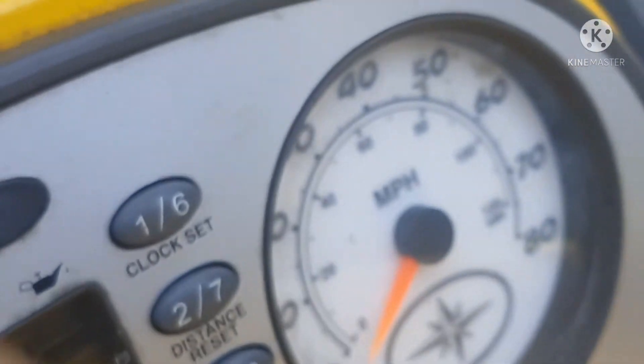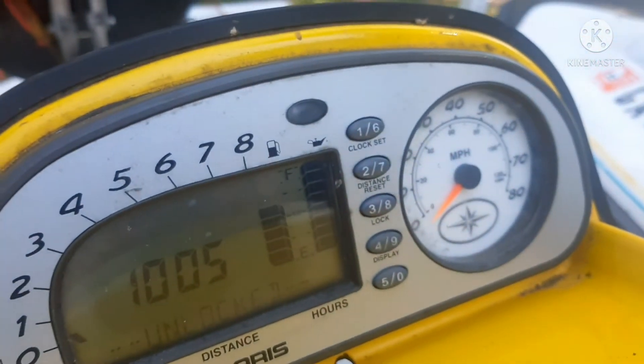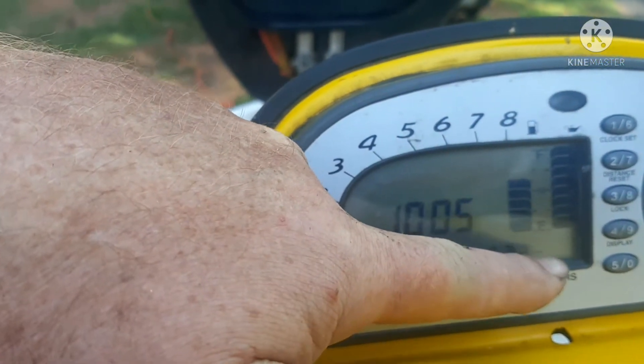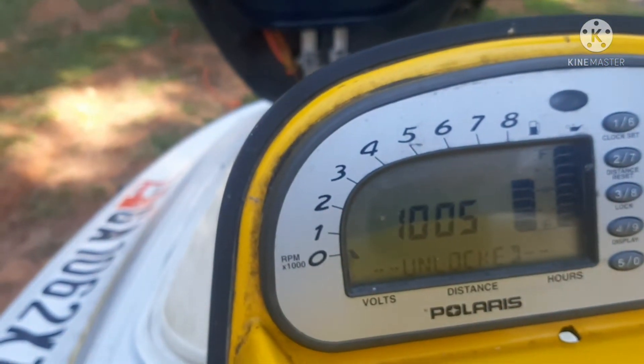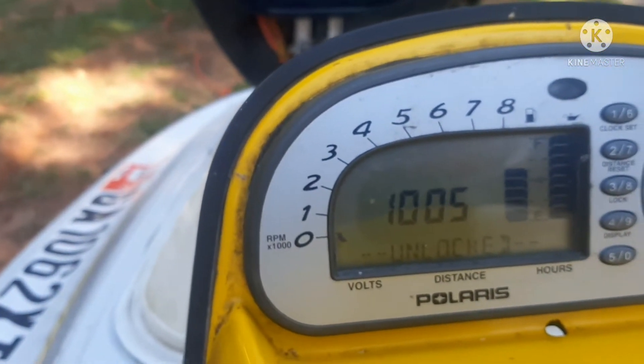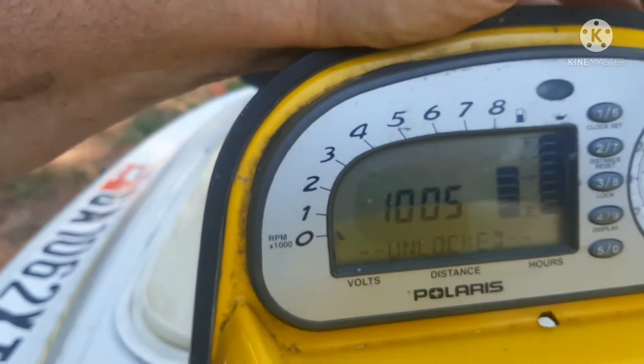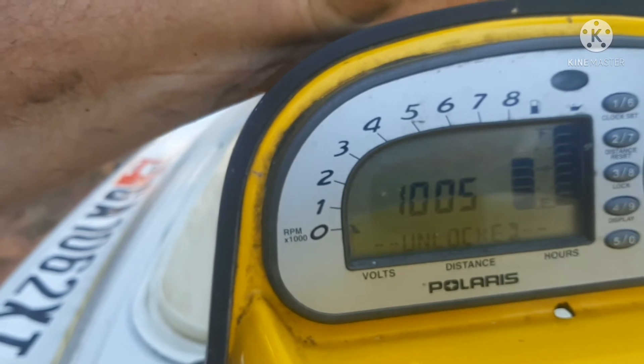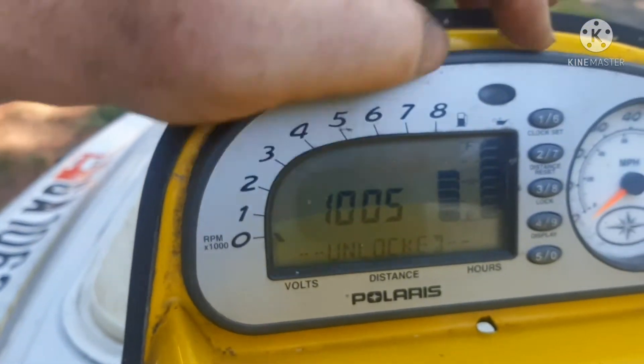One thing I will say about the Polaris is that it has a digital speedometer down here in the corner, as well as this analog style. Sometimes it'll work — I haven't figured out why that is.